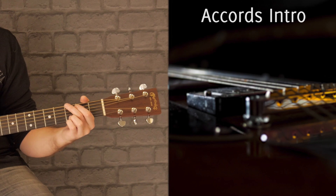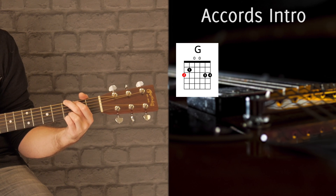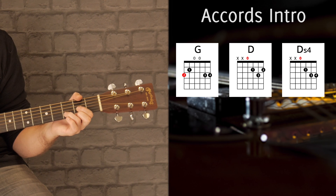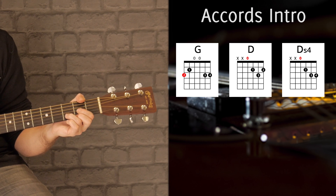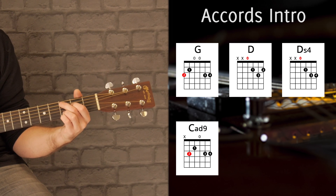Pour notre intro, on a besoin d'un Sol — un Sol 4 doigts — qu'on arpège et qu'on strône. On a besoin d'un Ré et un Ré sus 4 : je rajoute le petit doigt et basiquement on aura notre enchaînement Ré, Ré sus 4, assez rapide. On aura un Do add 9 — en fait c'est un Do qui se joue comme un Sol. On a le Sol, on n'a qu'à descendre ses deux doigts.